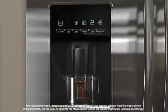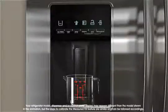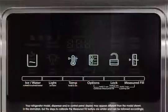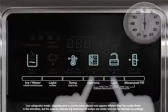Place a sturdy measuring cup, at least one cup in size, on the dispenser tray centered in front of the water dispenser paddle. To enter calibration mode, press and hold both the options and lock buttons at the same time for three seconds.